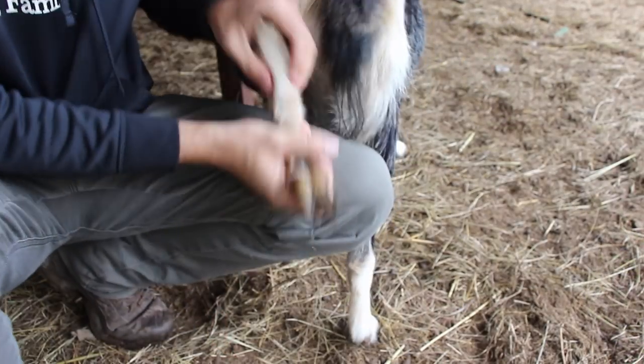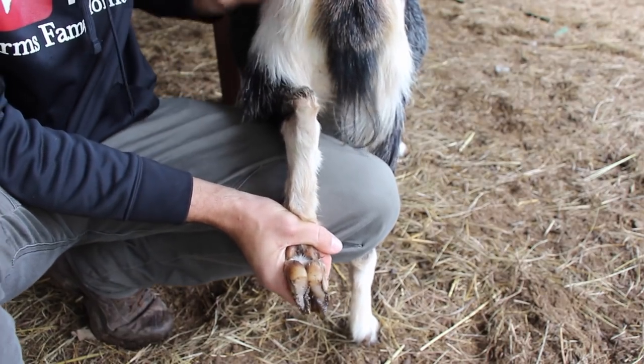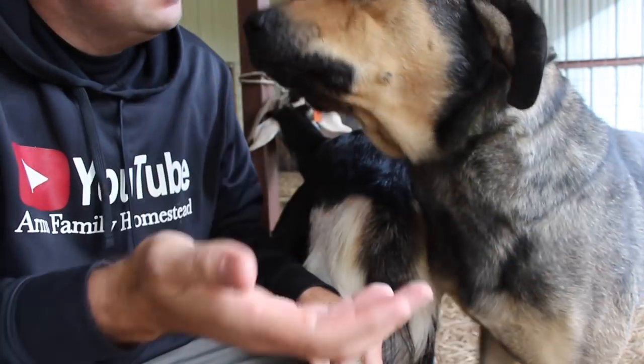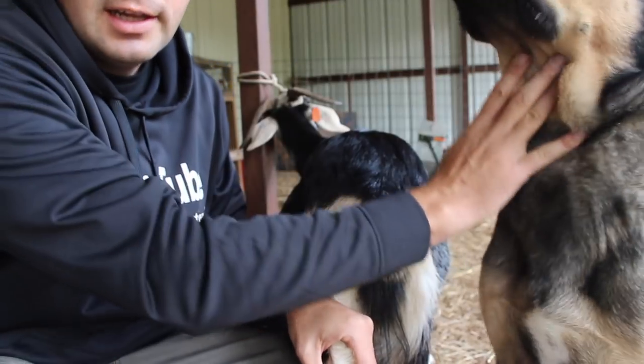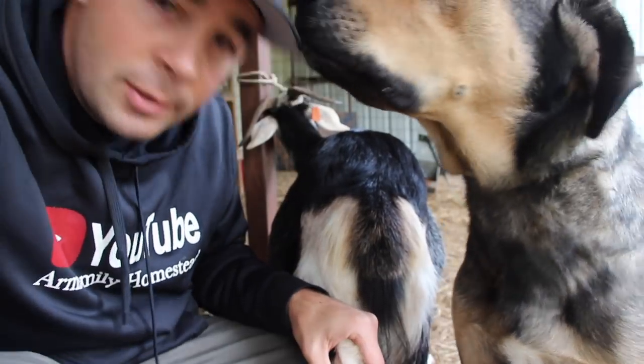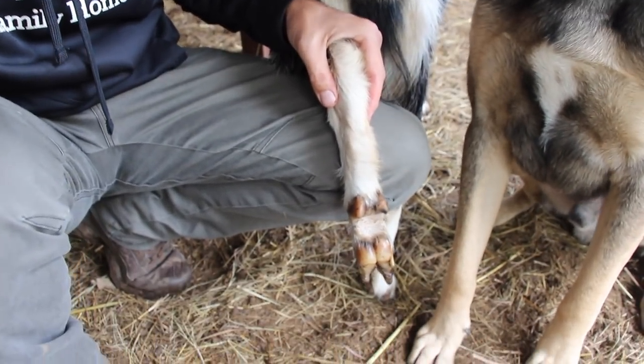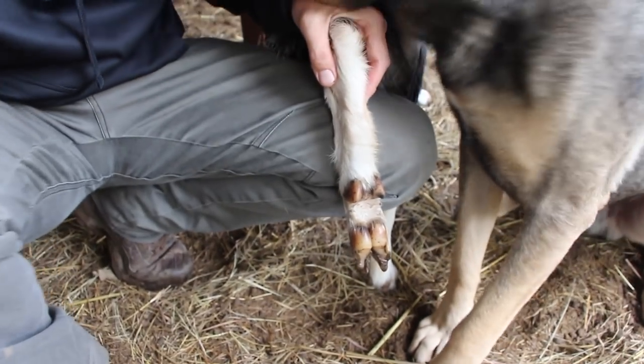Bear and I are going to go find a doe that needs a little bit of trimming done. Okay, so I've got my goat here — she's tied to a pole. I just put a halter on her and tied her horns through the pole. She's not being hurt, she's not being strangled. I've got her foot here and this goat's a good example of a Kiko doe and what their foot should look like.